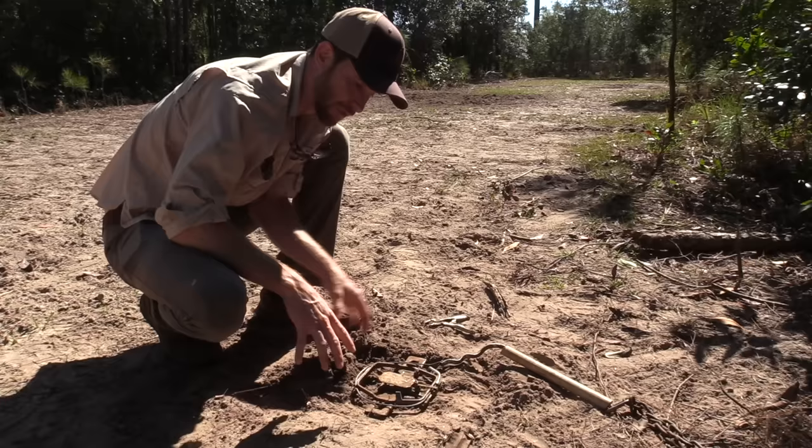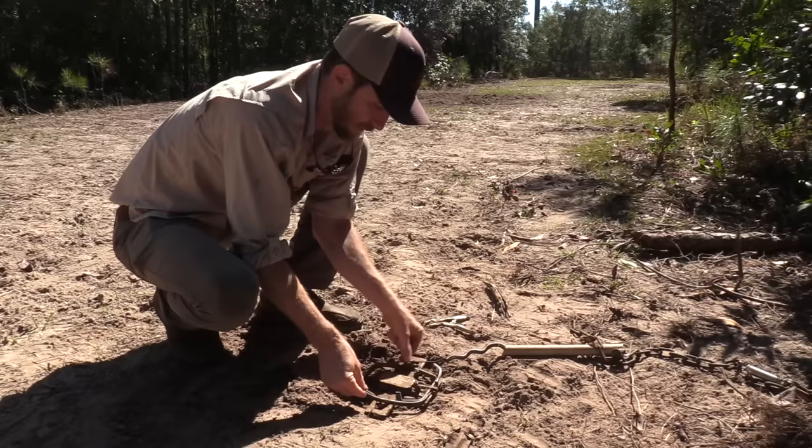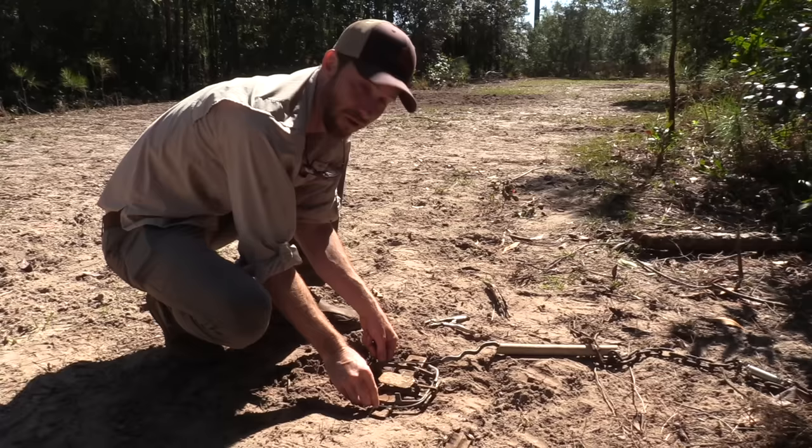I'm gonna bed this trap, get it covered up with some dirt, bury this chain and cable, and get this all set up perfectly so the hog can't see it and won't know it's here. So when he steps on it, he'll have hopefully a nice little surprise.